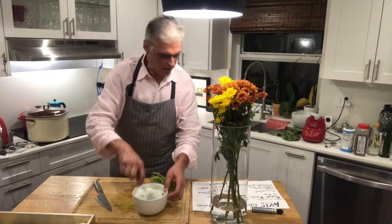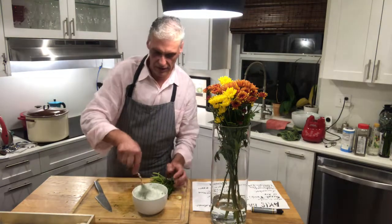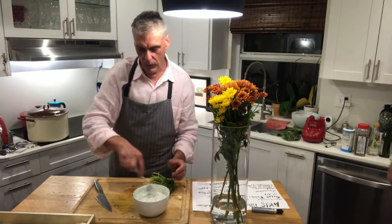This will be a nice complement for your vegetables. If you like baked potato, you can pour it on top.